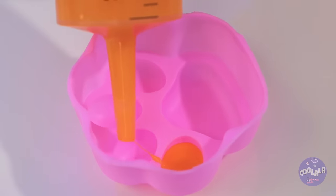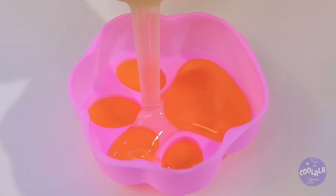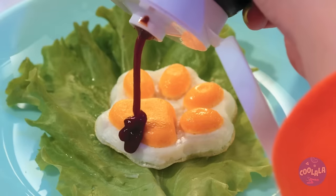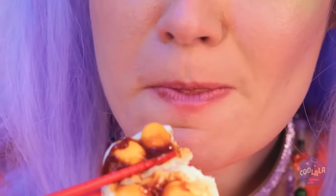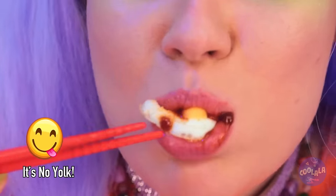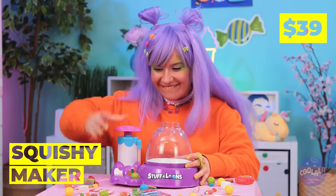Let's put it in a mold and cook it up. Don't forget the sauce. And eat. Think there's more where that came from? Next up, we've got a squishy maker.